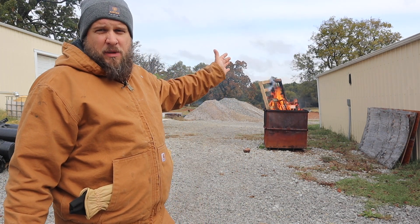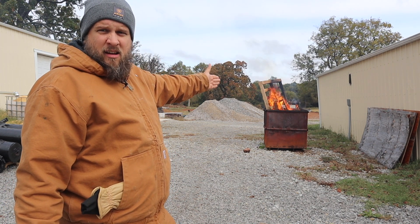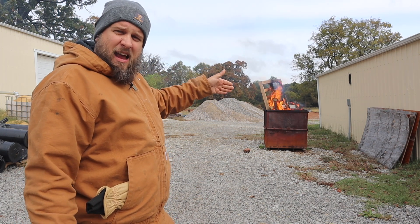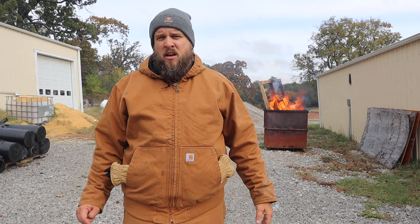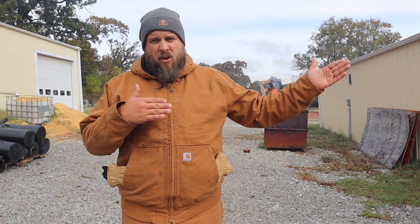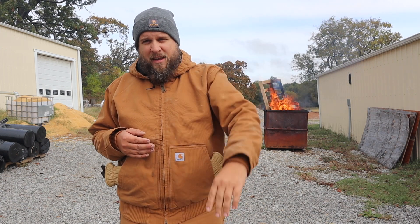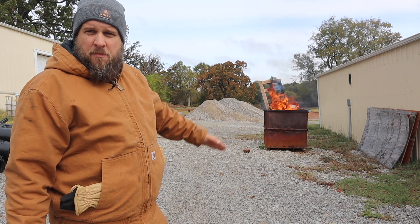My new building is supposed to be here any day and it's going to set right back there. Right now that rock pile is blocking the entrance and I actually need to dig that out more so that we can drive in and out of there. I've got the backhoe on the tractor for digging these trenches down here but I think it's too wet for that. So I was thinking if I get that rock pile out of the way, I can start digging out this area with the backhoe and getting ready for the building.